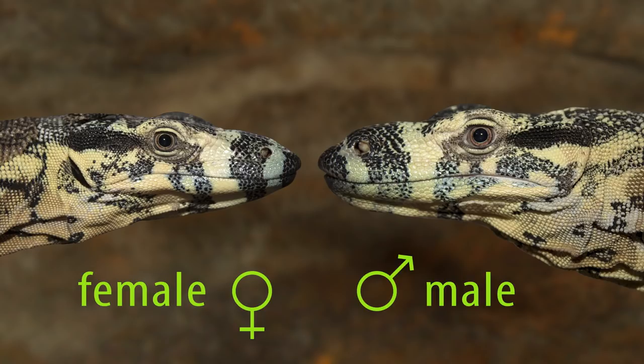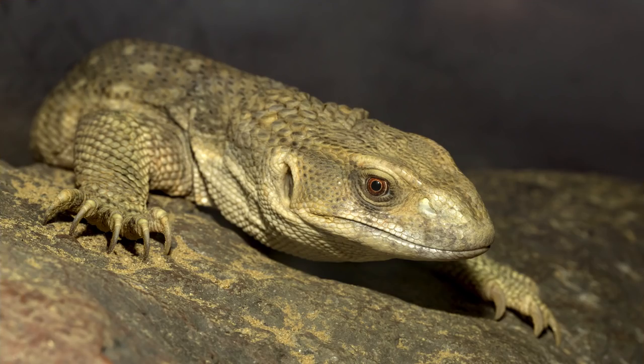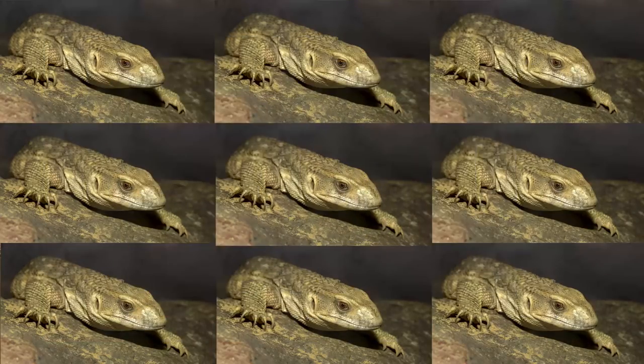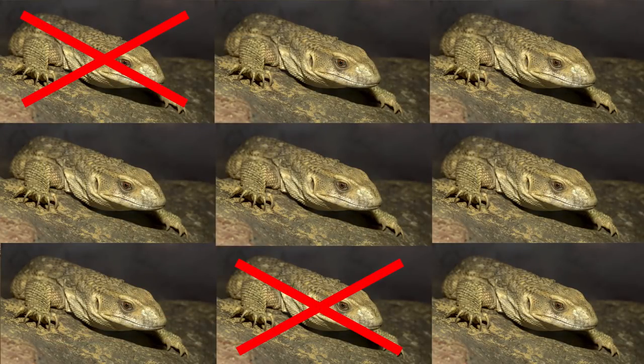Even if you have only one monitor and have no interest in finding a mate for it, it's still important to know its sex because unpaired females will often go through reproductive cycles and may produce eggs, whether or not they're viable. This means your female will need appropriately set up nesting areas in which to lay those eggs. The reproductive failure of lone females which haven't been offered proper nesting options is probably the biggest killer of adult female monitors in captivity.